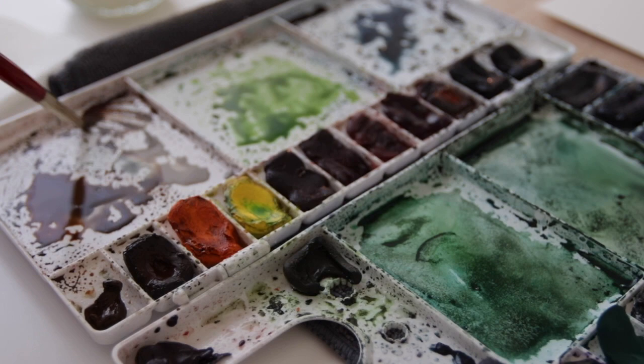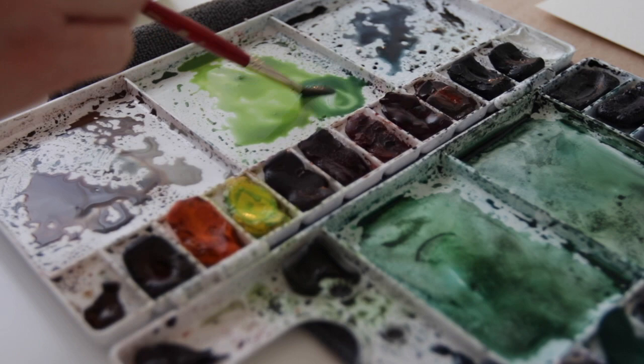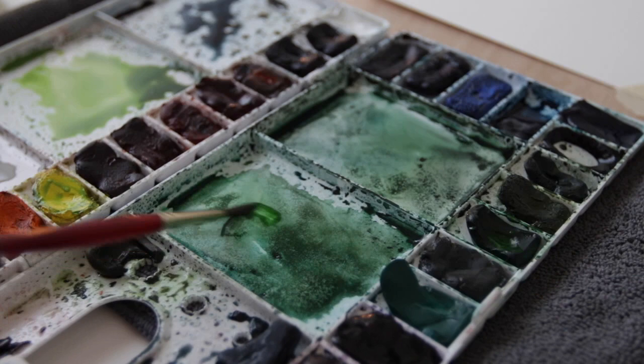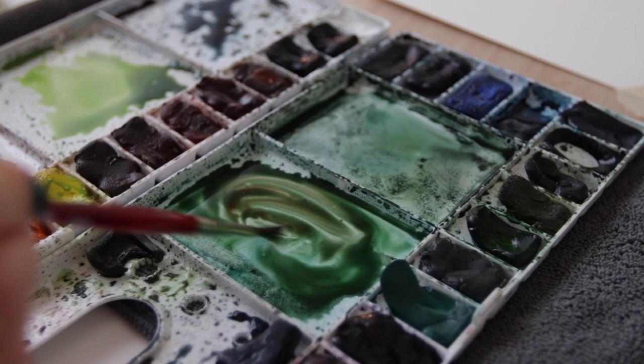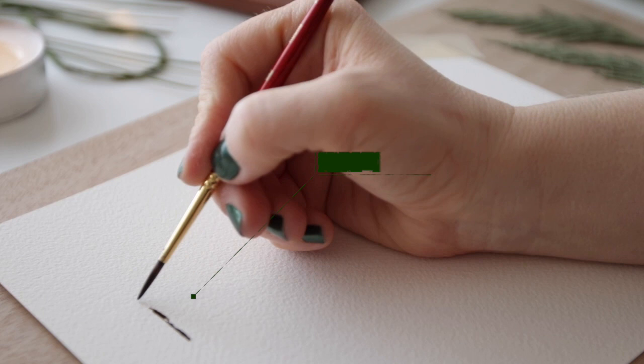I have some green here. For my first green, I'm taking some sap green with some lemon yellow and mixing that up. Then in a separate pool, I'm making some deep sap green and adding a little bit of Indian red to calm it down. For a darker green, I've got some sap green and some deep sap green mixed with some Indian red, and then my favorite combination is some perylene green with some Indian red.